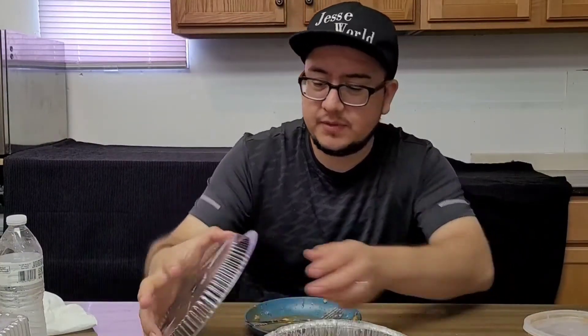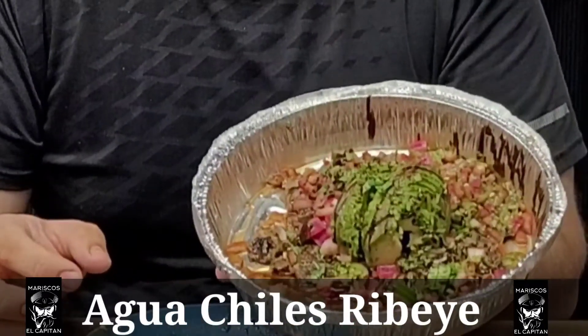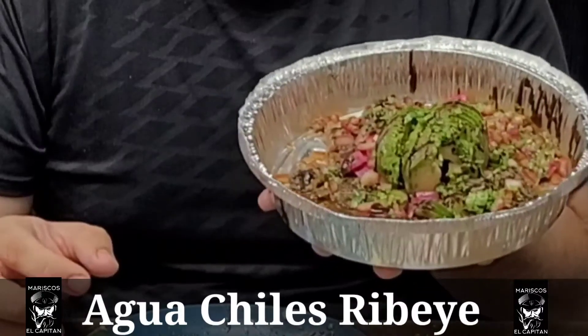Hey guys, so the next thing we have is another aguachiles — but this is the ribeye kind. I watched you guys, I watched this ribeye and it comes in a pack like this. Here's the logo — I was impressed with the little labels, it's amazing. Ribeye! It kicks, oh my god, there's jalapeños, you can smell it. Look at it! Yes, ribeye!